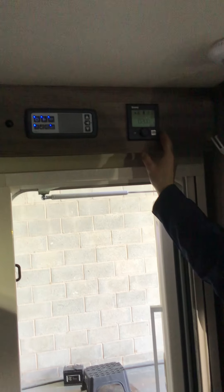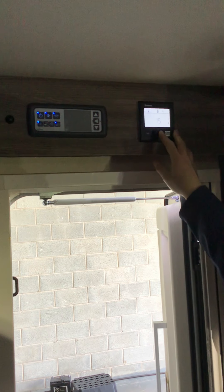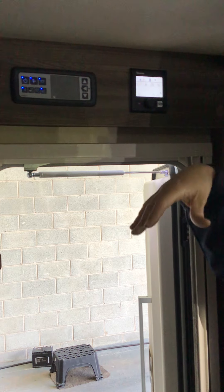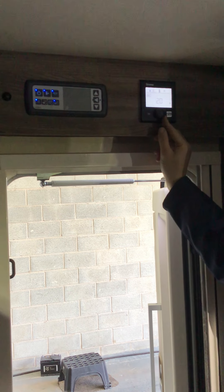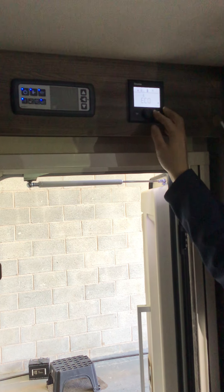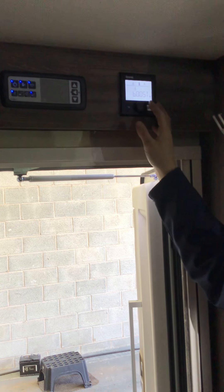Right, the panel's at the top. This panel you may have come across before in a caravan. So really just go quickly through it. Thermostat — from 5 degrees up to 30 degrees, so you can decide what temperature you want inside your motorhome. Going across, that's your water heating. We can have off, eco, hot, or boost.